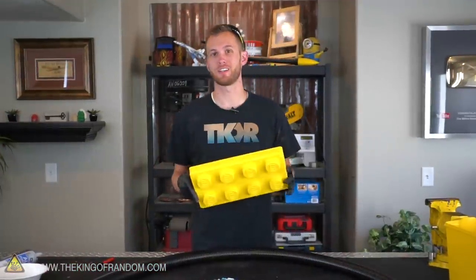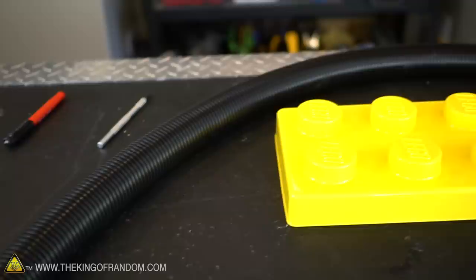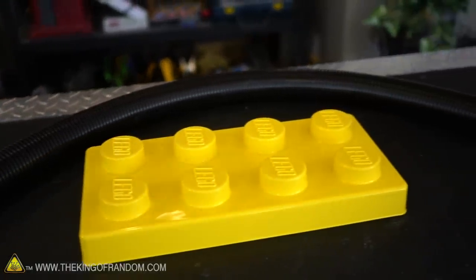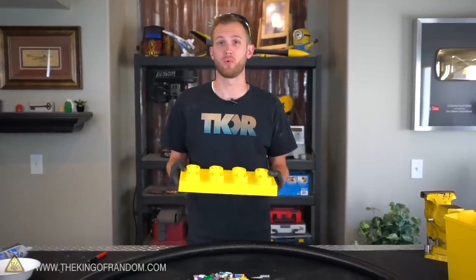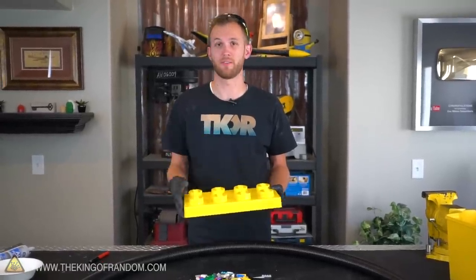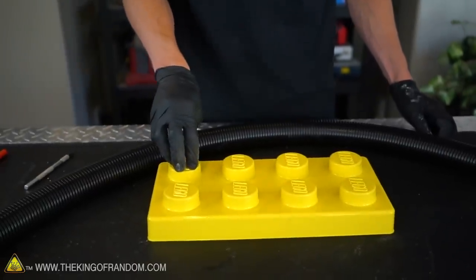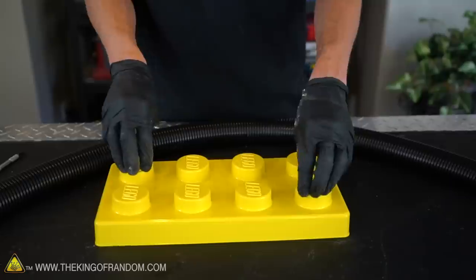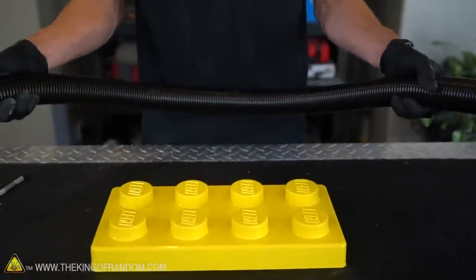First, we need to take the lid of our container and add some holes. If you're using these nice Lego containers, I like to put them right here on these bumps because it just keeps the aesthetic. If you're using a container with a more flat lid, you just cut right into the flat surface. We're going to want one hole on one side where our vacuum cleaner hose will go in, and another hole on the other side where our additional hose will come out.